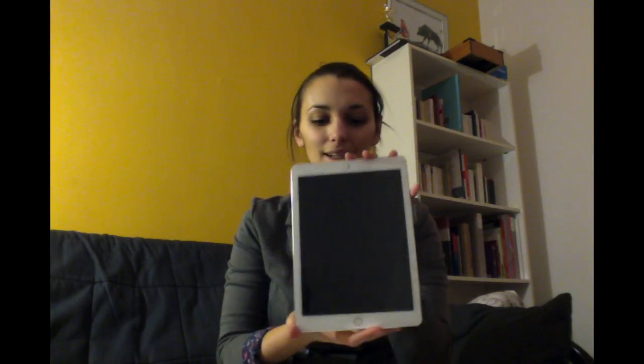There it is! Wow! Oh, I really like the color.